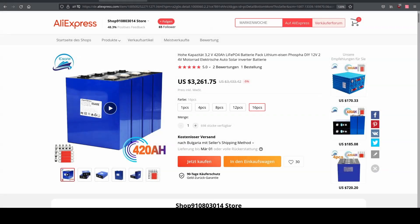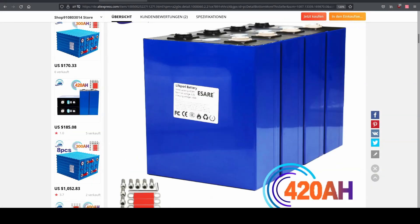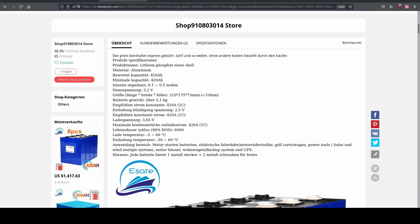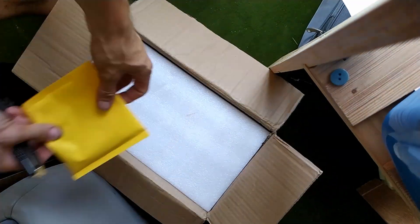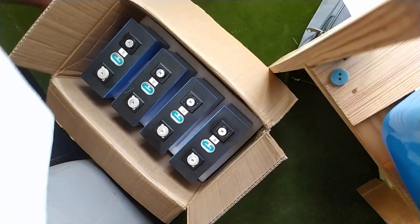In this video I want to clarify if these cells might be for you or not. This is how they are delivered, nicely packaged in boxes of 4 pieces each, with no damages visible from the outside.